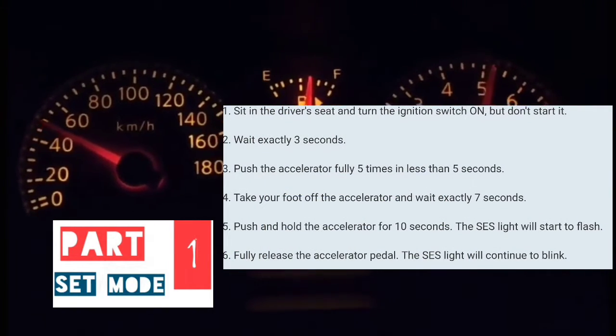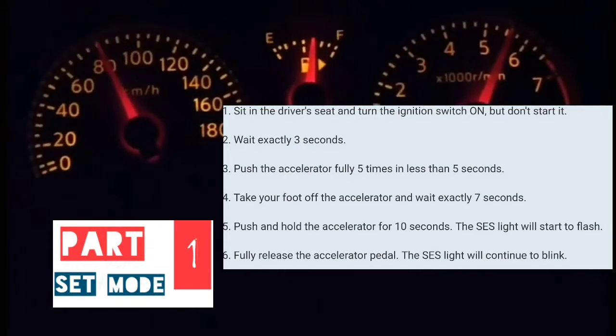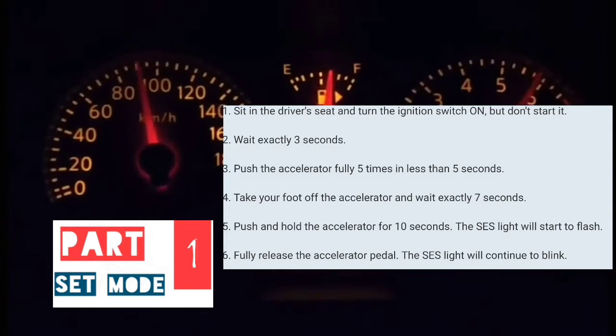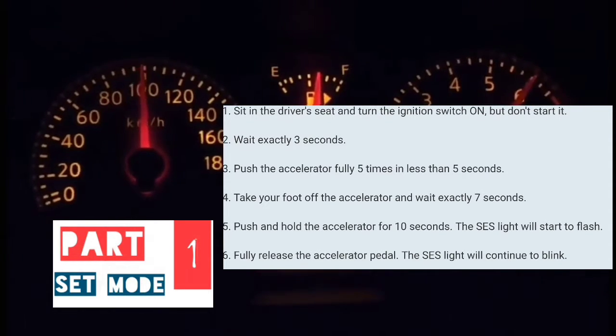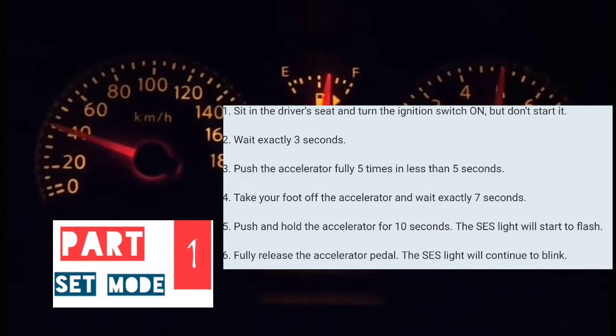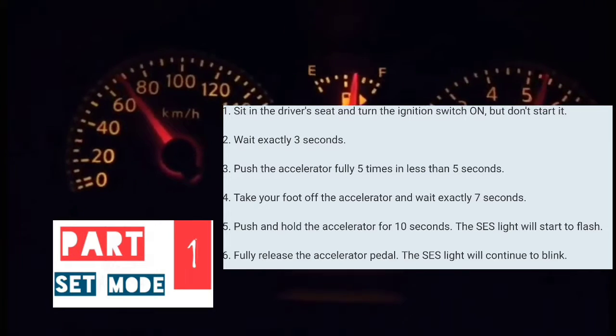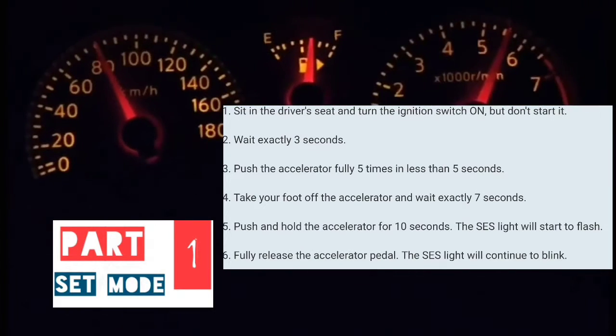At that point, you're going to count 1-1000, 2-1000, 3-1000 — three seconds. Then you're going to put your foot on the accelerator and pump it five times within five seconds. After that, take your foot off the accelerator and wait seven seconds.